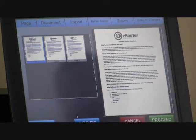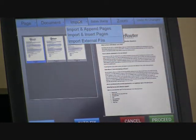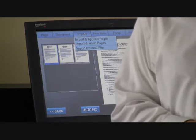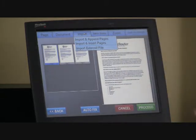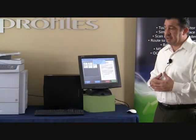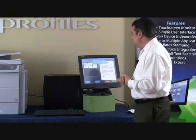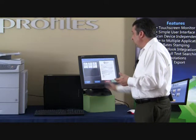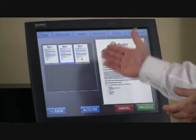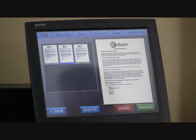Now we have our three-page document set and ready to go. Another feature I'd like to show you is the ability to import from an external file — a unique feature many applications don't have. When you're talking about legal, medical, or a variety of industries, they may want to import a document and keep it at its fullest resolution. Rather than printing it out and scanning it again, you can import it and it will fall in line after any highlighted page and renumber itself.